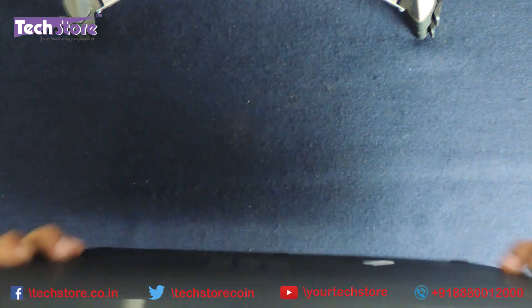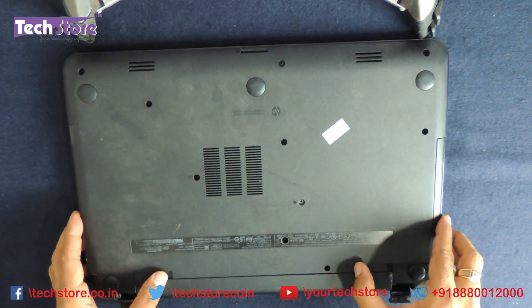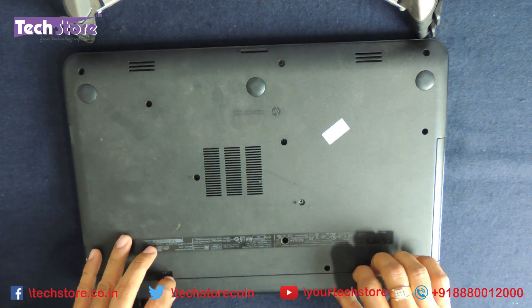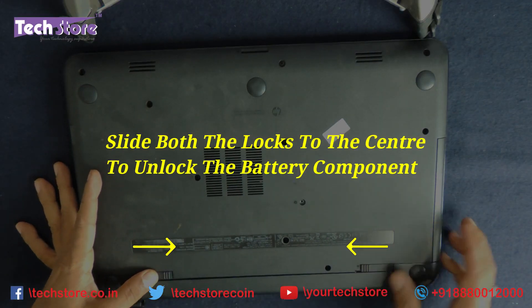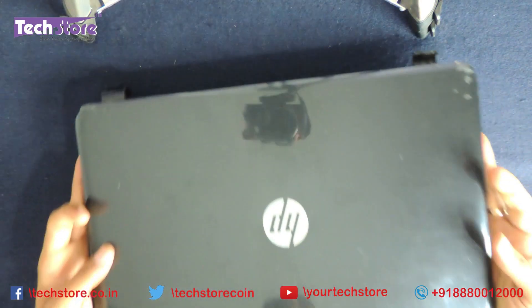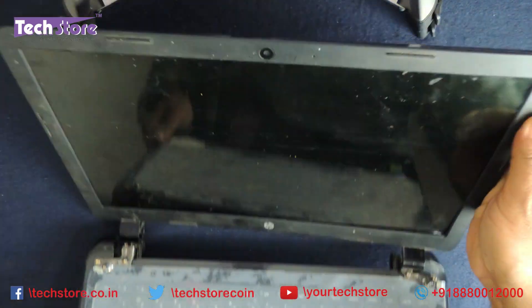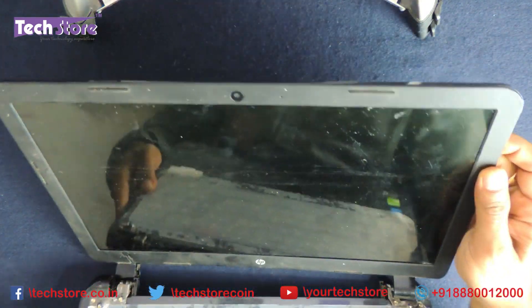The first thing we need to do is flip the laptop and remove the battery. This is the battery — lock and unlock. The battery comes out as you can see. We need to make sure we free the LED display that is inside so that it does not get damaged whatsoever.